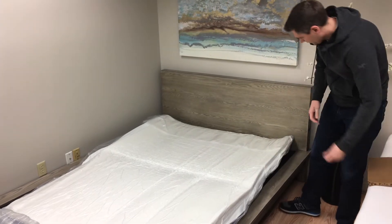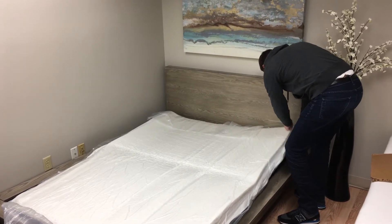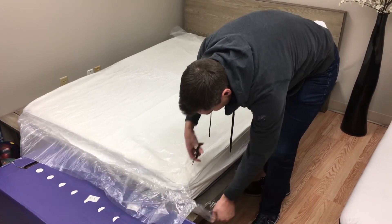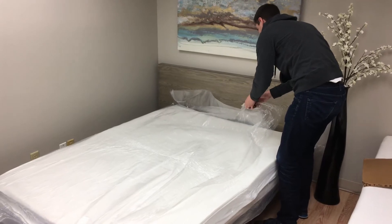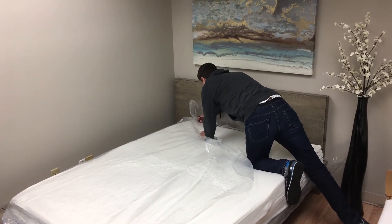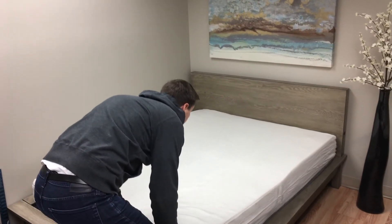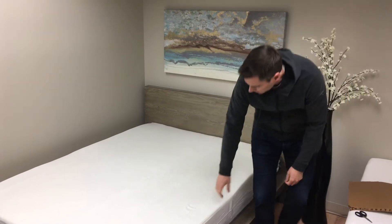It's already starting to take in some air. I'll just slide off the plastic, and then we'll let this breathe a little bit longer. It should come to shape in a few hours after opening.